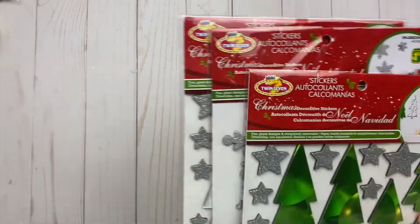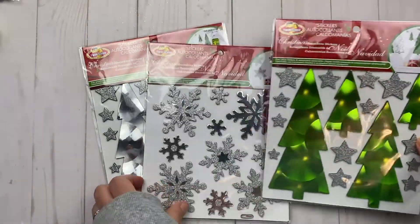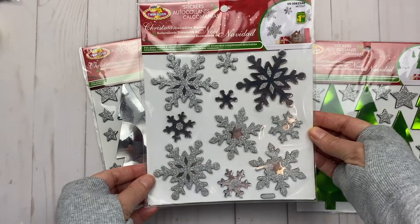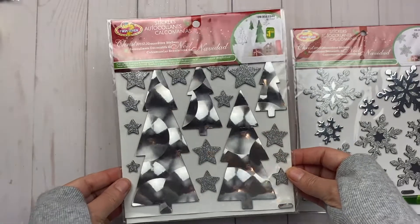I found these adorable little Christmas decorative stickers. I like that one with the green, then you have the snowflakes, and then you have this one in silver. Isn't that cool how that goes like that? So I've got those.